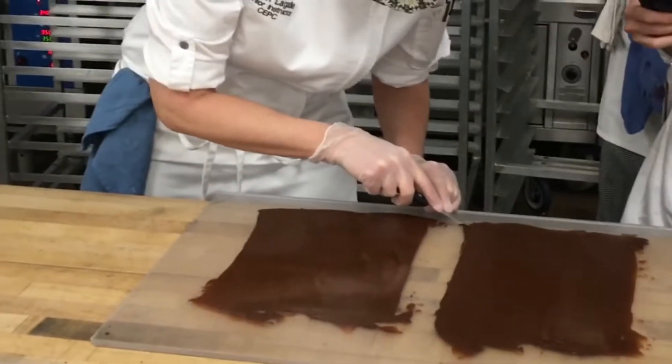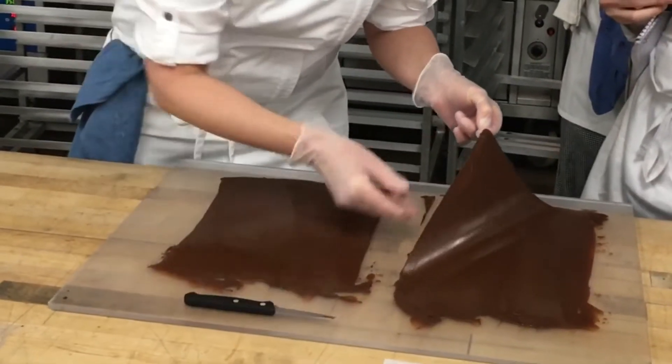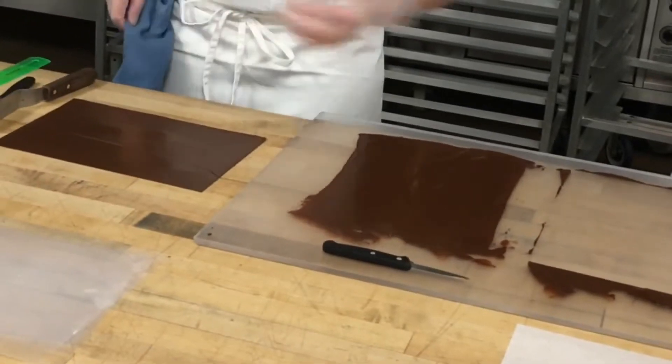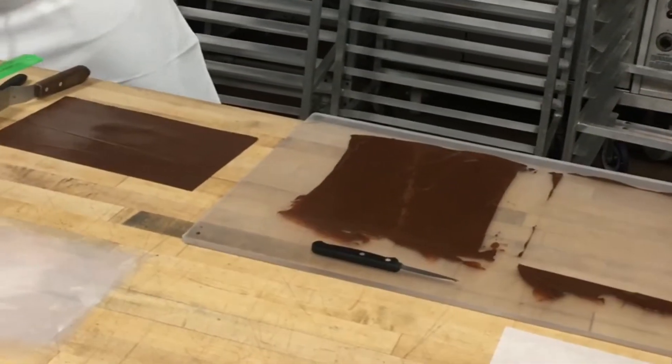Once I'm done spreading, I usually try to move this to a clean station as quickly as possible so that I don't have the edges making contact and going in the wrong place. That's what you're trying to do.